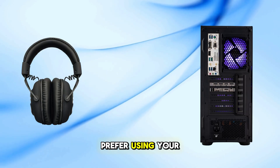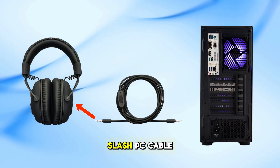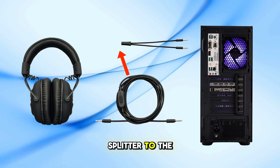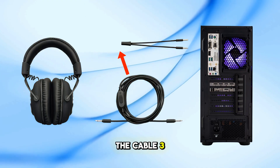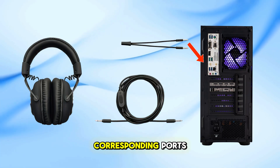Alternatively, if you prefer using your PC's sound card: first, connect the console/PC cable to the headset; second, attach the PC splitter to the other end of the cable; third, plug the splitter's mic and headphone jacks into your PC's corresponding ports.